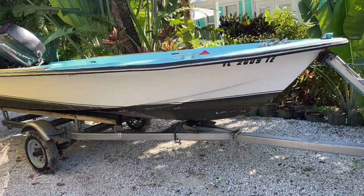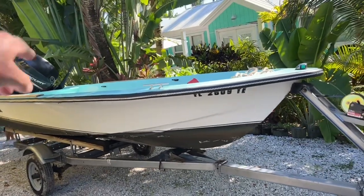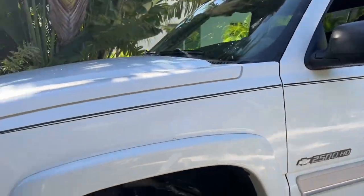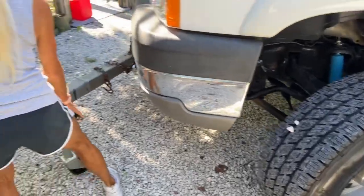Straighten the wheel, turn it all the way the other way. Now come in with it — gotta watch that bush over there. Alright, we're gonna disconnect you. Do we need to have a piece of wood under the trailer? Alright, let me help you out.